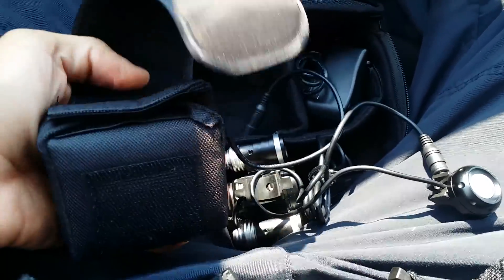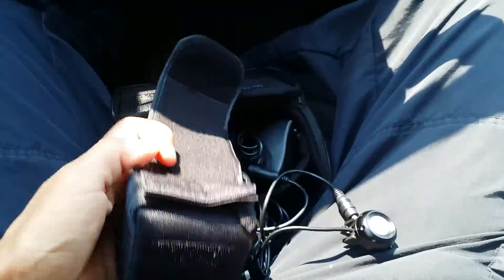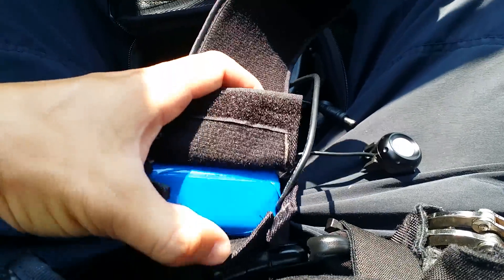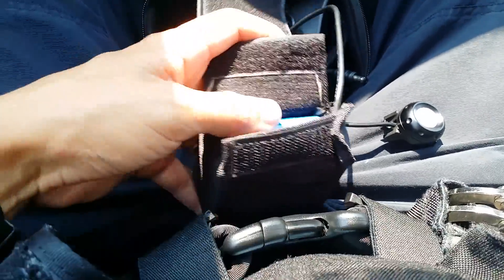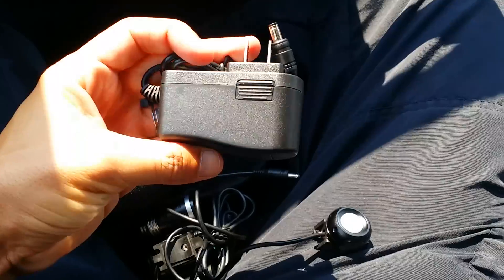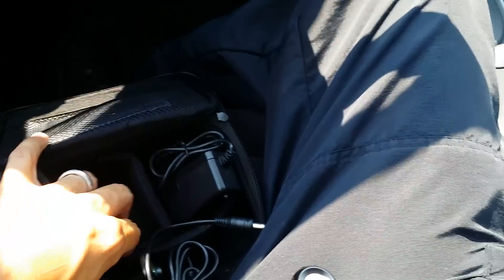There's the battery carrying case, and inside is the battery itself — it's pretty bulky. Here's the charger for it. Let me go ahead and hook it up real quick and see how well it works.